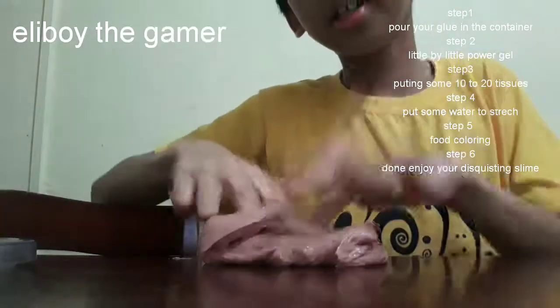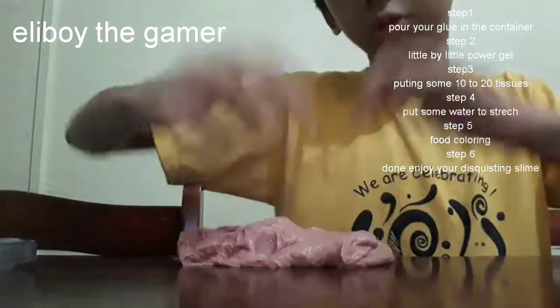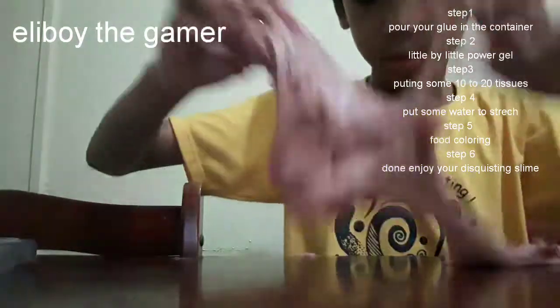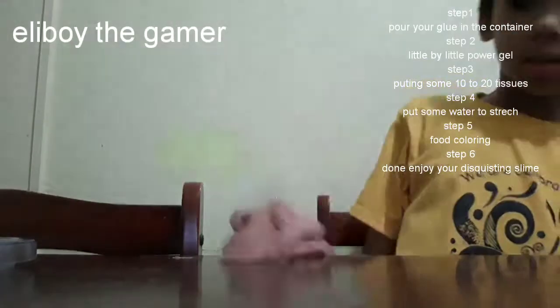And I almost forgot the food coloring. It needs to be brown, just to make it look like poop. This is really, really cool.